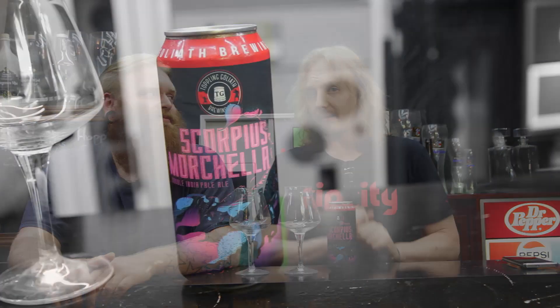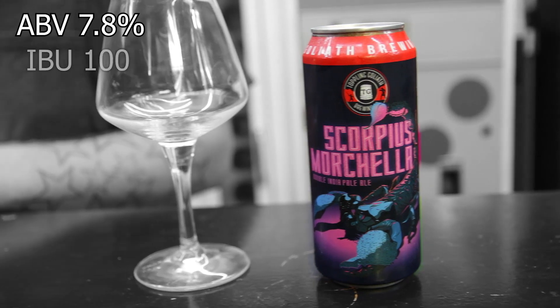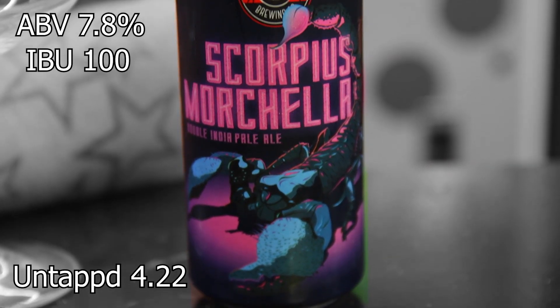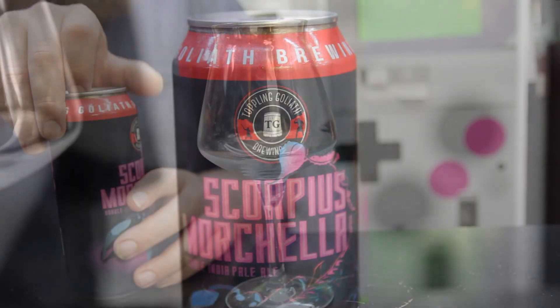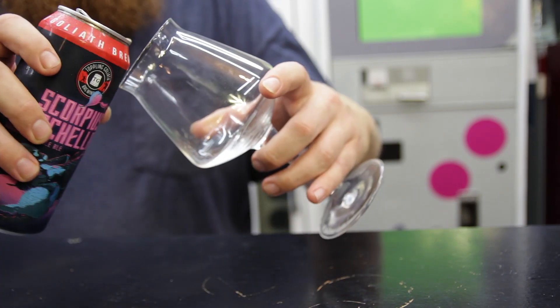We're doing a Toppling Goliath IPA — this is the Scorpius Morchella IPA. This is actually a pretty famous, rare beer from Toppling Goliath. This beer comes out at 7.8% ABV, 100 IBU, and it gets an average rating on Untappd of 4.22.